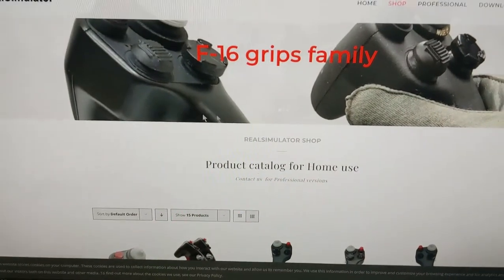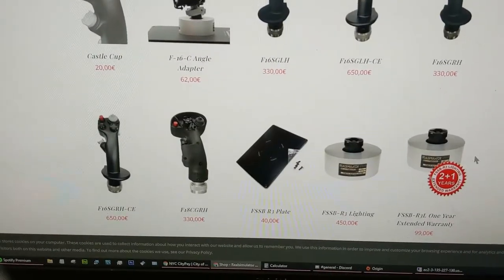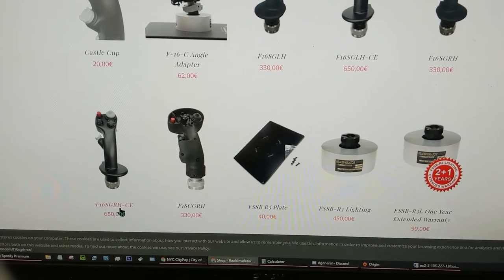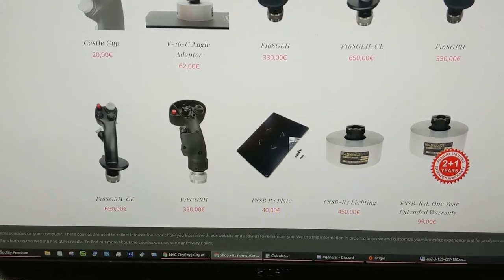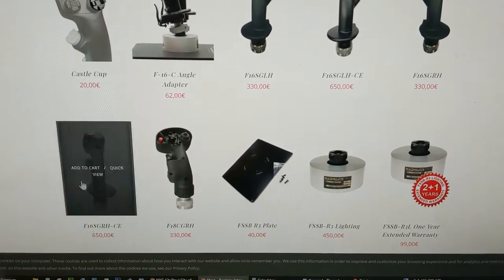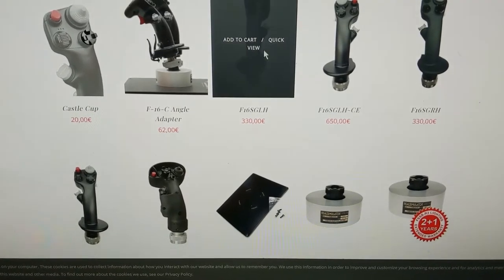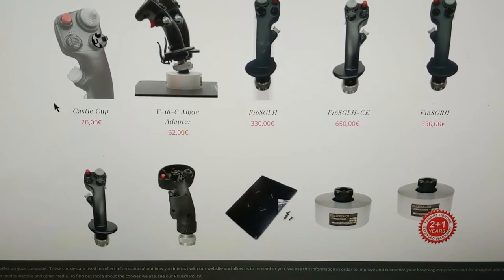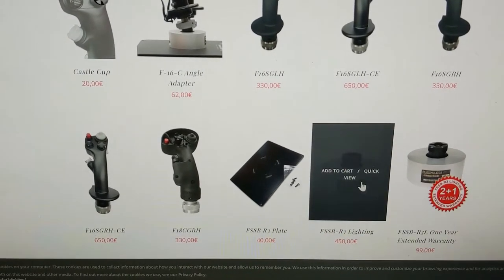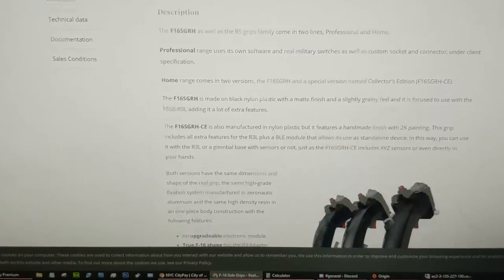Here's the realsimulator.com site — they make F-16 grips, this is their product catalog. They're a company out of Spain. Originally I ordered the F-16 SGRH-CE, which is the collector's edition. There are right-hand and left-hand grips — I'm right-handed. I also got the R3 Lightning base and the R3 plate.